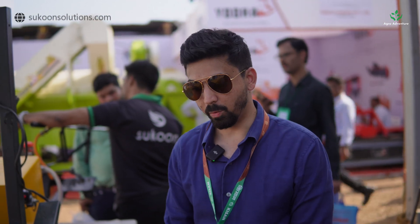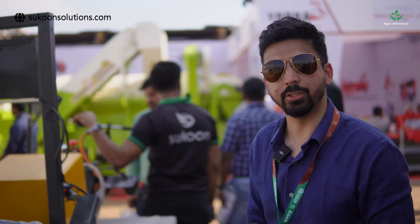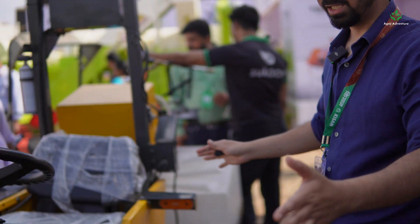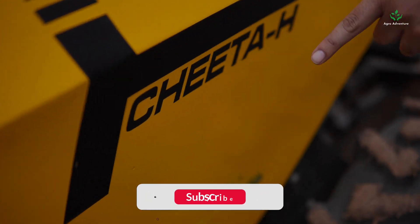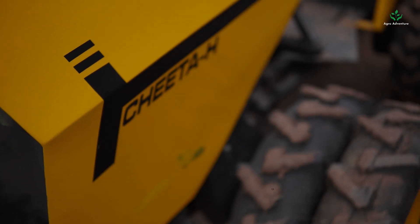Hello everyone, I am Abishwit from Sukun Solutions. We are a company based out of India and we develop, design, and manufacture electric tractors and electric farm machinery. Over here, as you can see, is our flagship product. We call it Cheetah — this is actually the Indian word Cheetah, not the animal but Cheetah which means an ant. Why do we call it an ant?